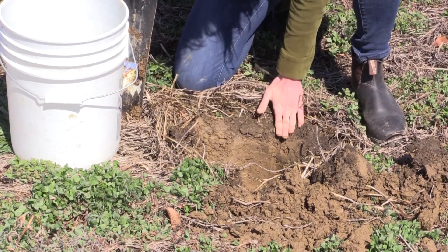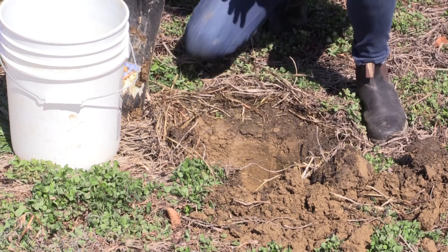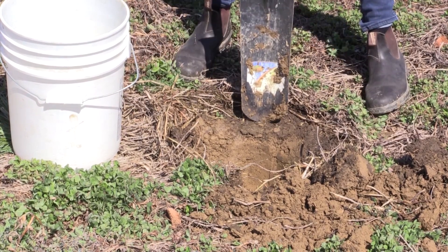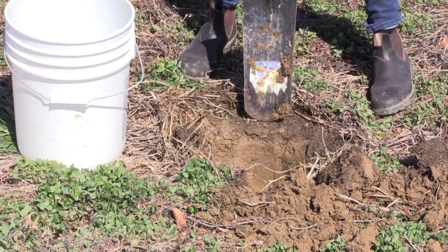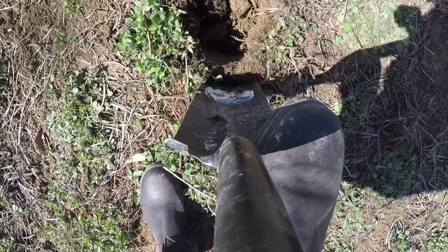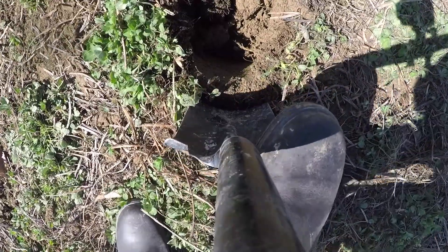I've got about an 8-inch hole. Now I'm going to take what we call a slice of bread from the edge of the hole — about 2 inches thick by about the shovel wide and 6 inches deep.